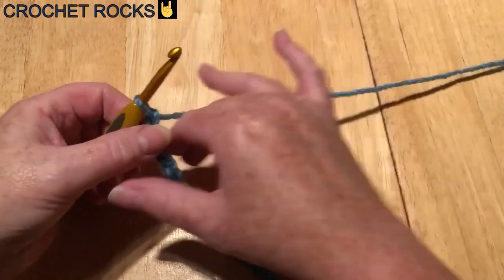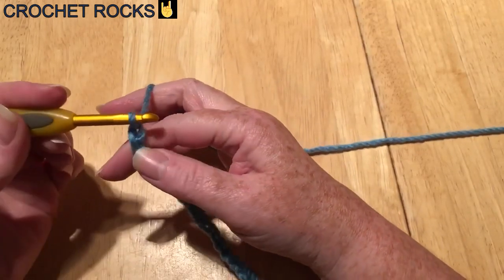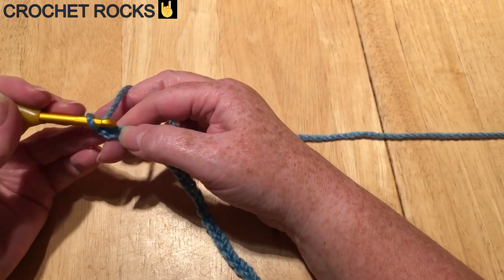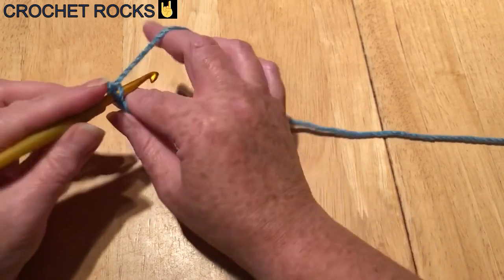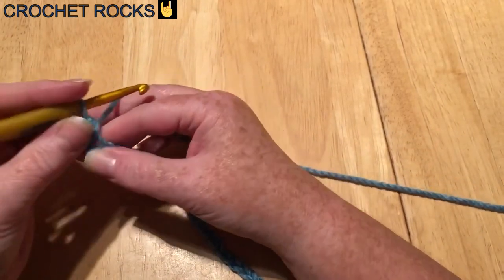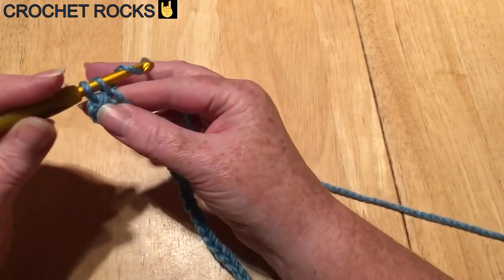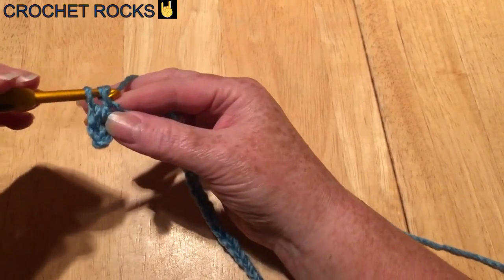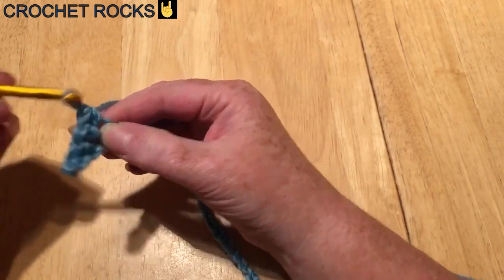I've got my chain. We are not going to go into this first chain on the loop — that doesn't count. We're going to go into the second chain from the hook. I'm working in UK terms, so I'm going to do a double crochet, which in the US is a single crochet. Go into the chain, yarn over and pull through so you have two loops on the hook, yarn over and pull through both loops. Do that in every chain until the end, and when you get to the last one we're going to change colour.